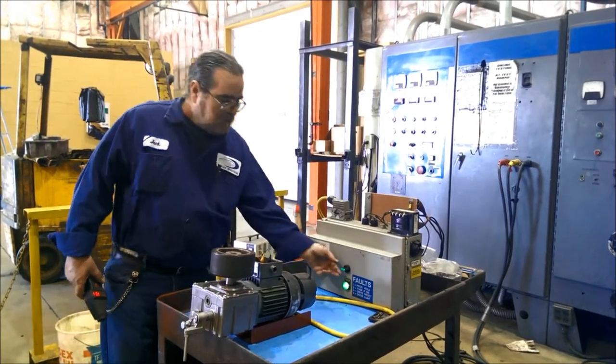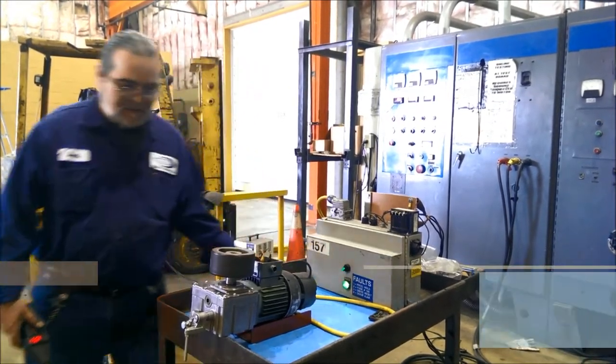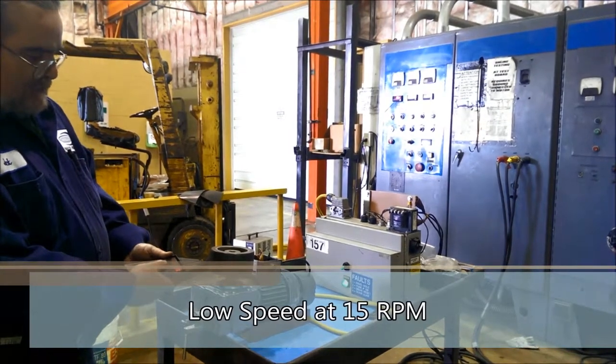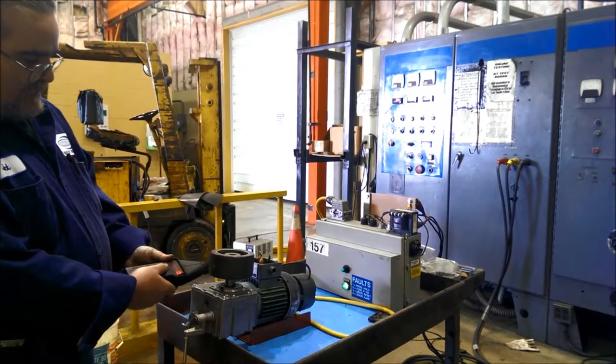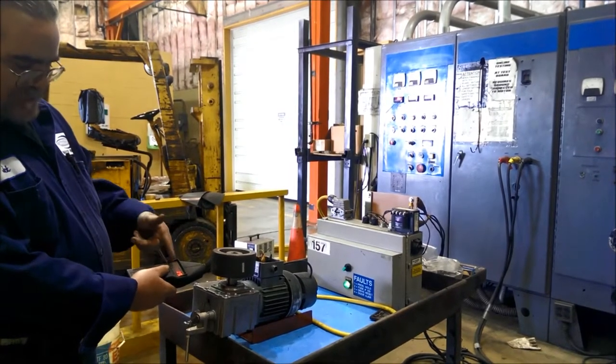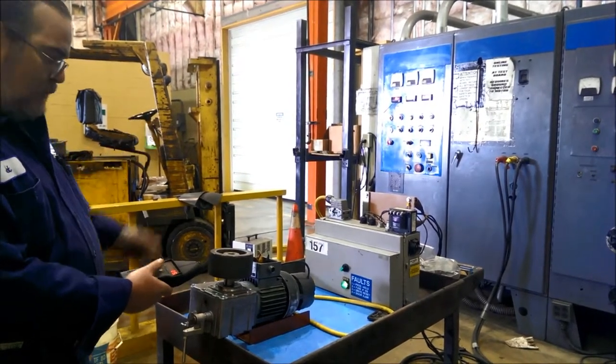We'll let it shut down and go to the low speed side. The low speed side takes a little longer to get a reading, but what we're looking for is the optimal of 15 RPMs — and as you can see, that's what the customer requires, and that's what we get.